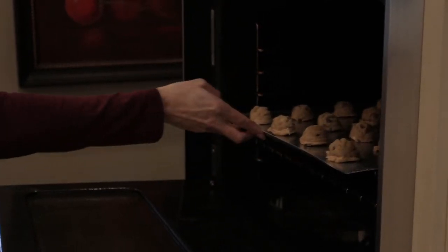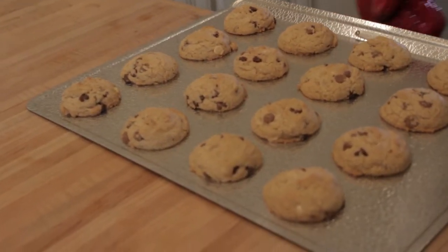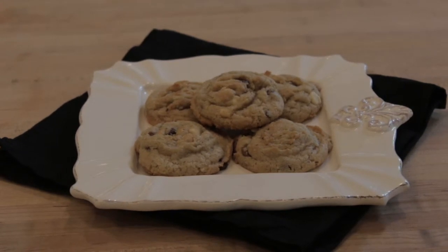Then bake in your preheated oven for about 8 to 10 minutes. Remove them from the oven when the tops just begin to brown. Let the cookies cool for a few minutes and then enjoy!